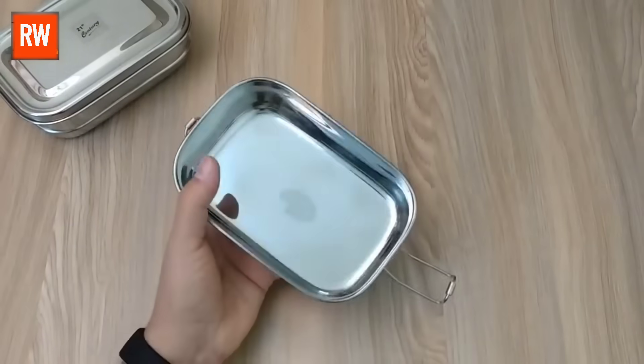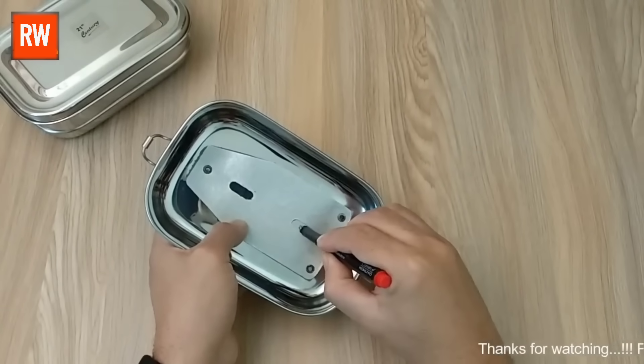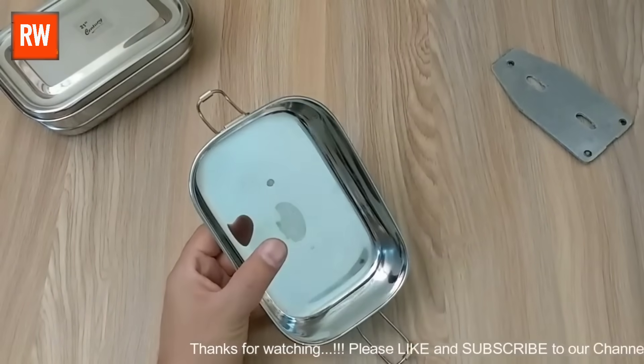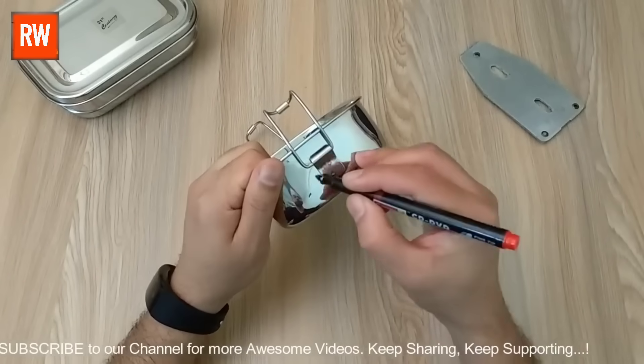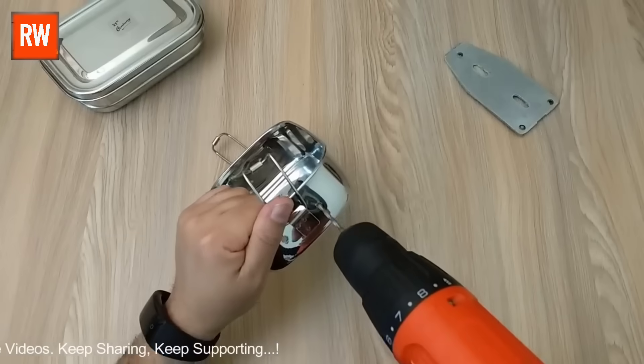Inside the lunchbox, we carefully mark the exact position where the iron heating element will be installed. Once the markings are done, we use a drilling machine to create holes at those spots. This step is important to securely fix the heating element in place and ensure proper heat distribution. We will also make a few more holes on the side areas of the lunchbox.